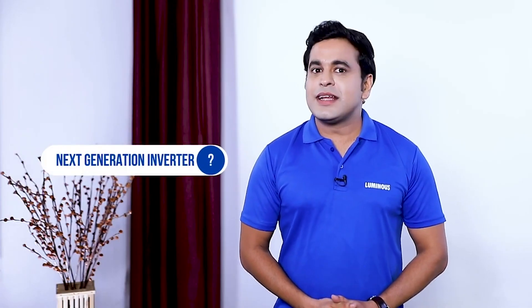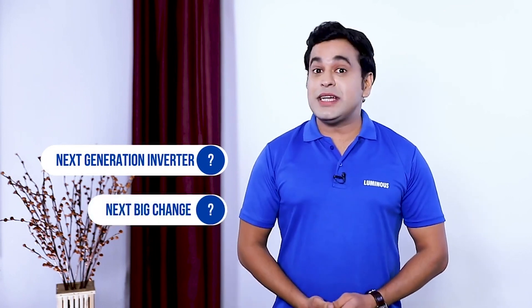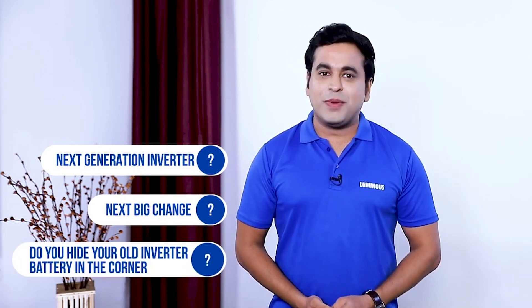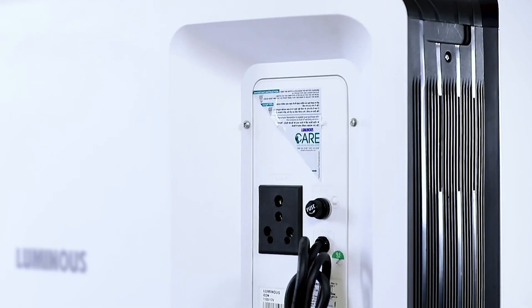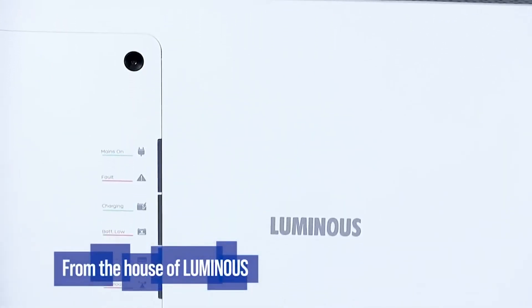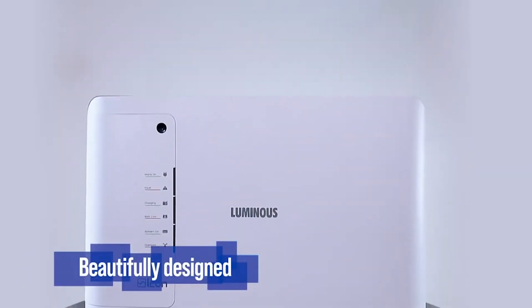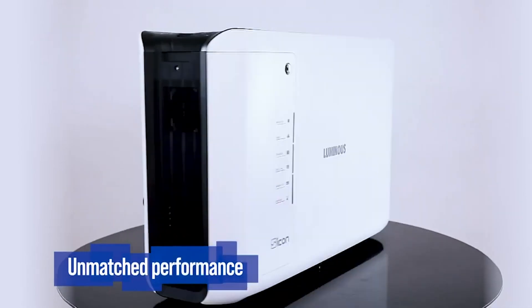Have you ever imagined what will be the next generation inverter, or when will the next big change in inverter technology come? Do you also hide your old inverter battery in the corner of the house or office? If such questions keep coming to your mind, then let's see an inverter which is next generation — and as attractive as it looks, its performance is equally good. We are talking about the Luminous Icon: the next generation inverter. Beautifully designed, unmatched performance, and completely safe.